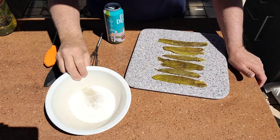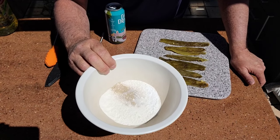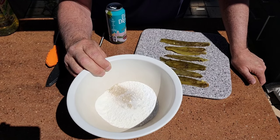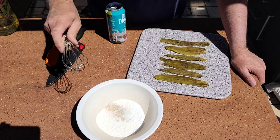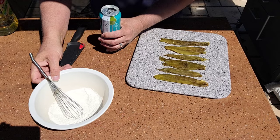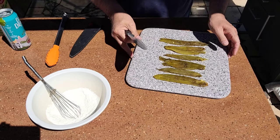In here I've got a half a cup of flour, about a quarter teaspoon of baking powder, a little bit of white pepper, and a tiny bit of salt — not very much. So in this we're going to add the beer. Before I mix this up, let's get these green chilies cut up so I can get everything going.